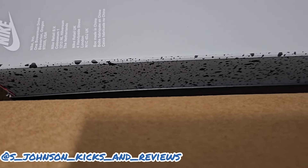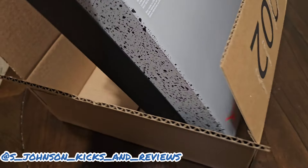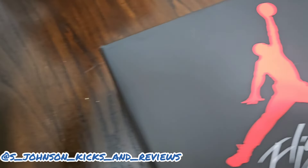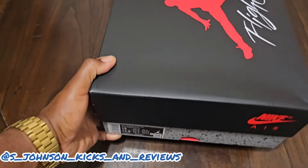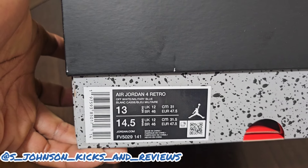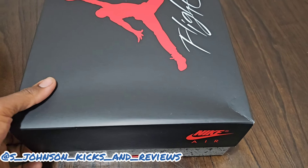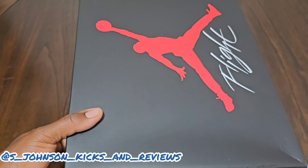You got that cement-type situation going on right here. Let's pull it up. Looks like a pretty standard box right here with the Flight logo on there, the Jump Man in red. If you read that right there — Jordan 4 Off-White Military Blue — that kind of gave y'all what it is. Jordan 4 Military Blues, industrial blue, size 13, personal size. Early for the shop drop — these don't drop until May 4th.